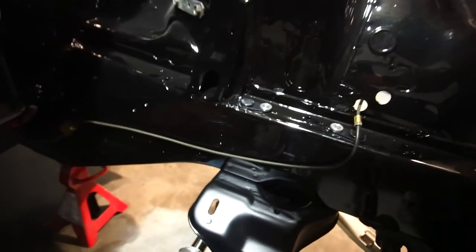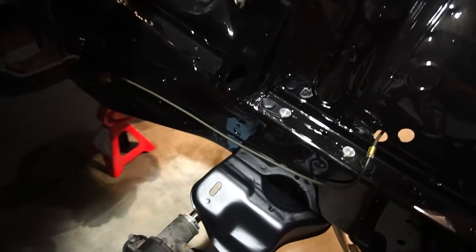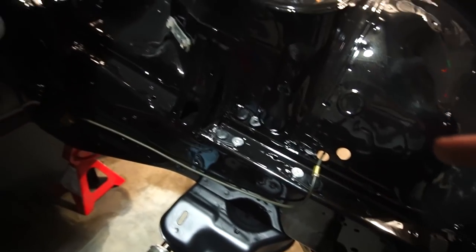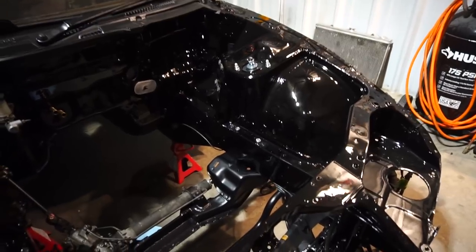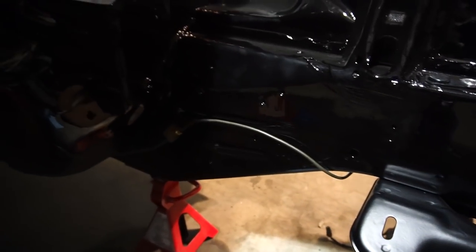That doesn't look bad, but it doesn't look good — just half-assed. I'm going to go underneath the frame rail and the wheel well and come in that way so it won't get in the way of anything. I got a little carried away and ended up banging it out — I wrapped it underneath the frame rail.